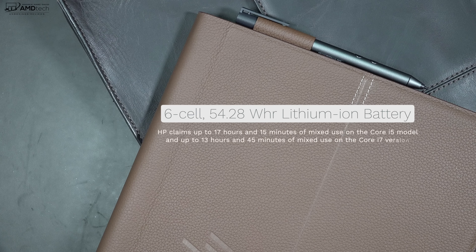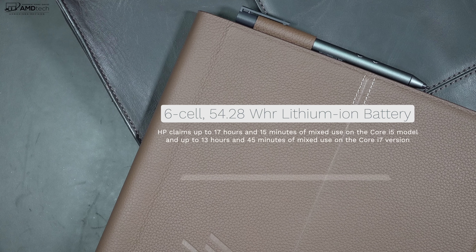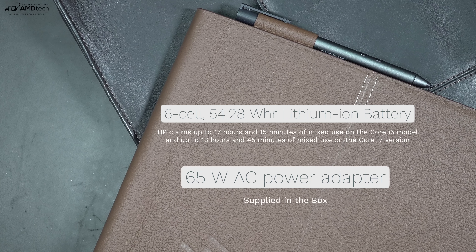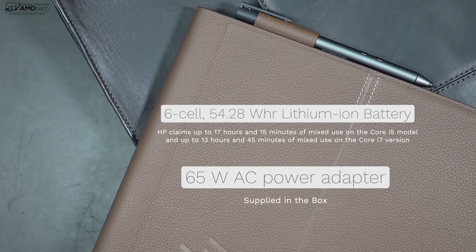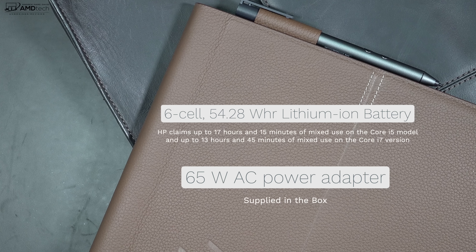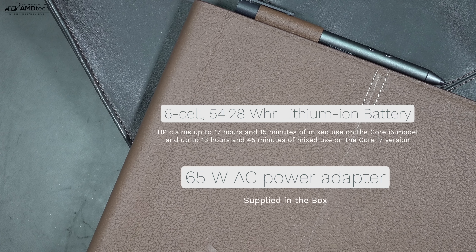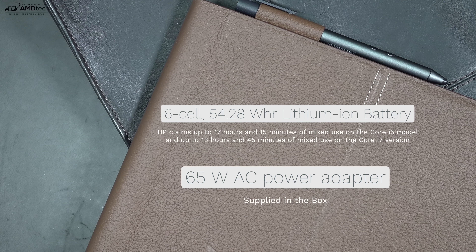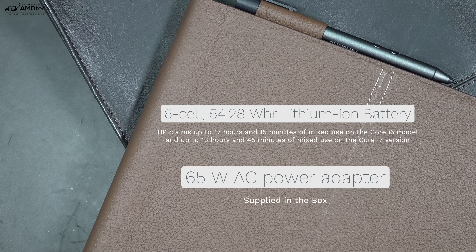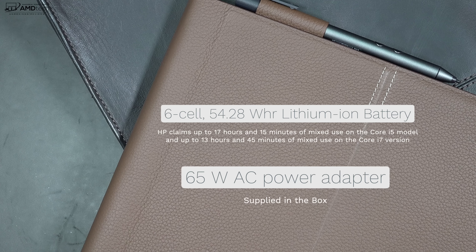The HP Spectre Folio has a 6-cell 54.28 watt-hour battery. HP claims up to 17 hours and 15 minutes of mixed use on the Core i5 model, and 13 hours and 45 minutes on the Core i7 model. I don't believe those figures will add up — I've never seen that from a Y-series processor. It's more like 7 to 8 hours, which wouldn't be too bad for all-day battery life. In the 24 hours or so I've been using this, that's about what I'm getting — 7.5 to 8 hours at most.